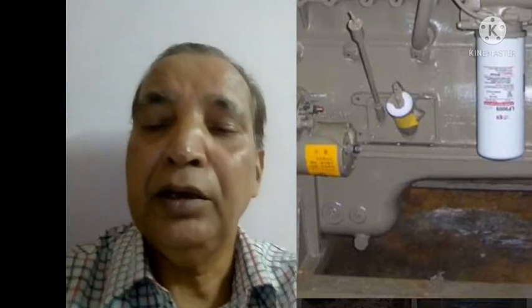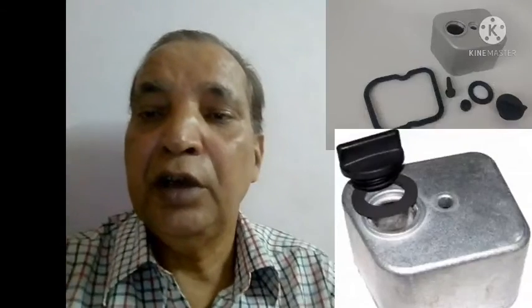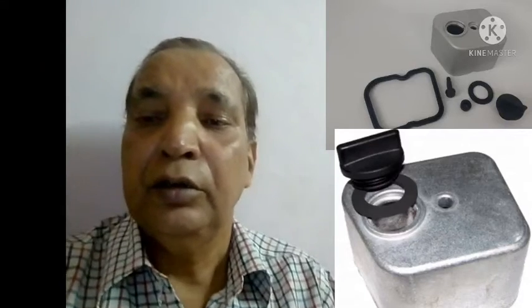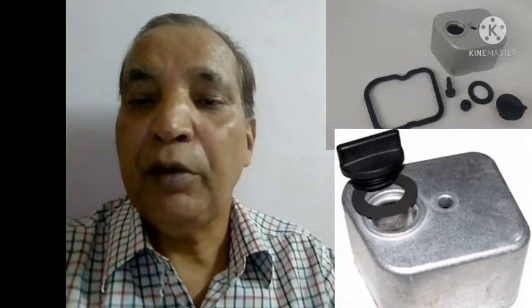Here I have shown you where the filler cap is fitted in the Cummins engine. Again I have shown you the filler cap for the Tata Cummins engine — it is fitted on the top of the engine, just like a tappet cover of the engine.